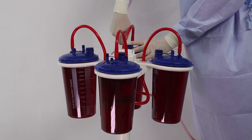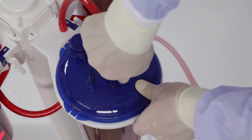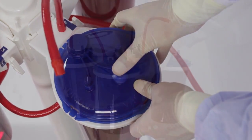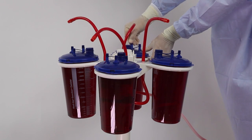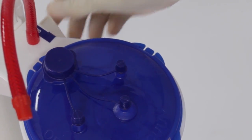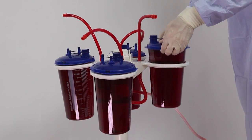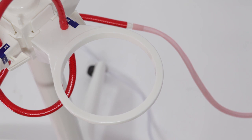With vacuum suction still on, disconnect the red braided tube from the vacuum port on the first canister and securely cap the port. Repeat this process with each canister. Once all ports are capped, turn vacuum suction off using either the vacuum regulator or the on-off valve on each of the ring brackets. Remove canisters by lifting upward on the rim of the lid and dispose of in compliance with your facility's protocol. Do not discard the ring brackets or vacuum tubing.